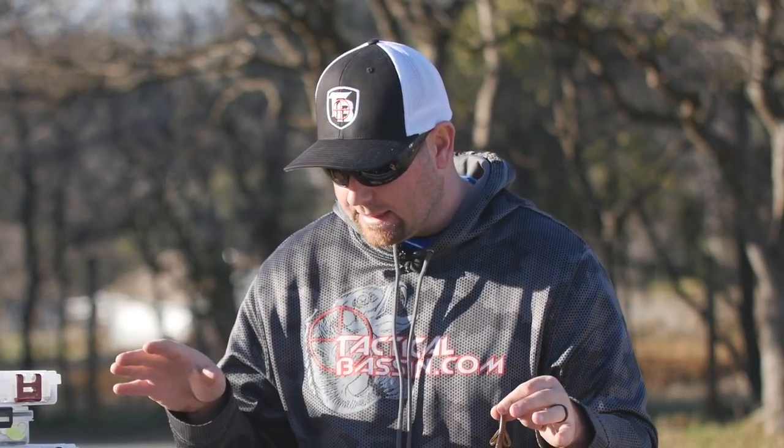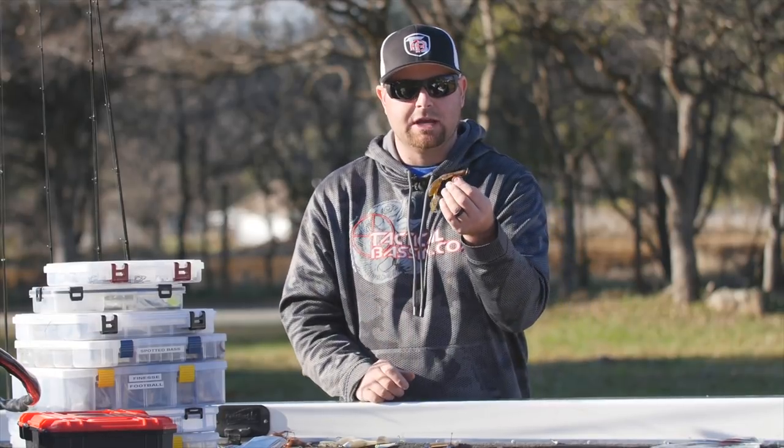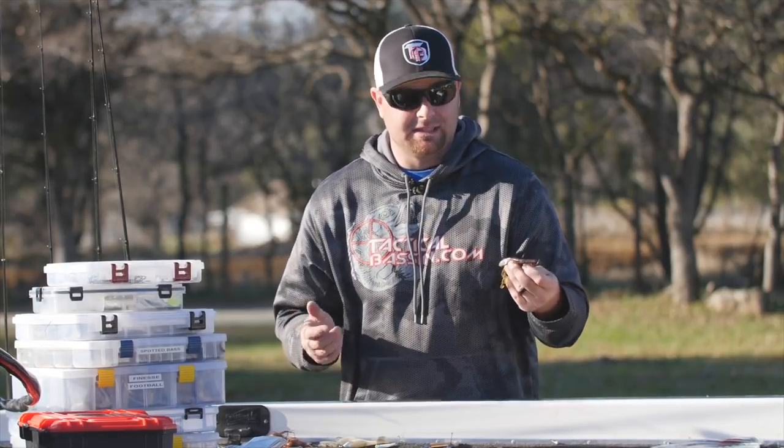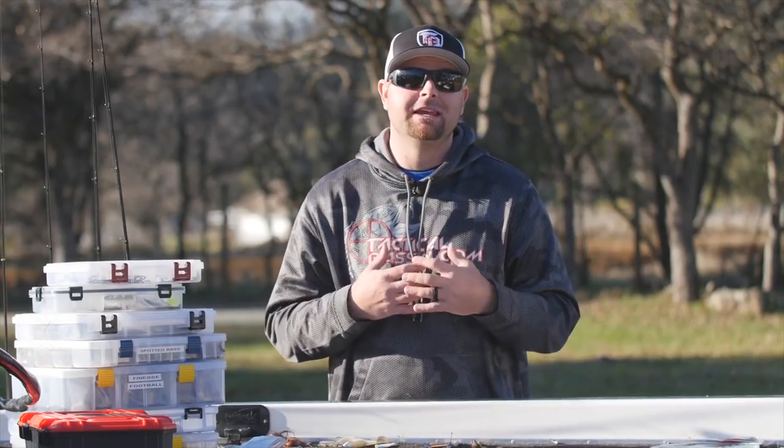Now, this is the Baby Brush Hog. All these baits, rigs, hooks, and everything I'm talking about — I'm going to put that down in the video description with links to go right to the products on Tackle Warehouse. The Brush Hog is a great cold water bait — a real little movement gets a little bit of action, and it's a great fish catcher when the bite gets tough.